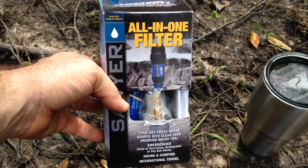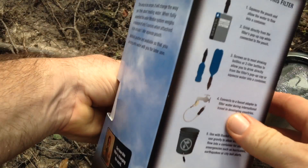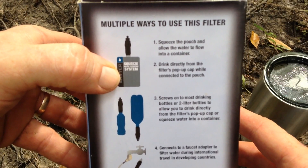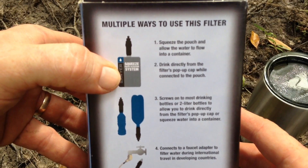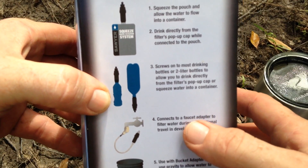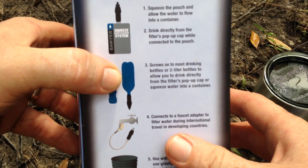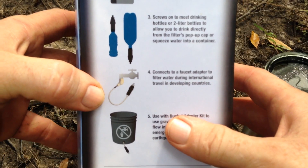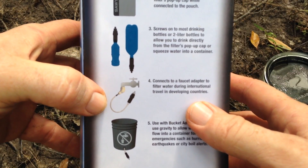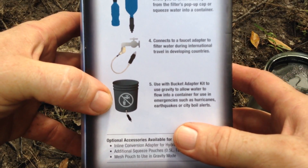Let me show you what comes in the box. What makes it the all-in-one filter is you can use the Sawyer squeeze bottle that comes with the kit — that's like what all the Sawyers we're familiar with have. In this kit, you can also screw it onto a water bottle or a two-liter bottle, just like the regular Sawyer.